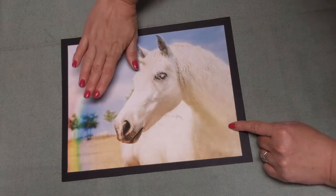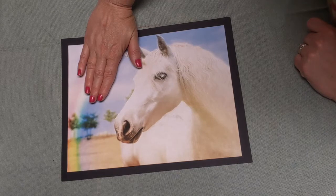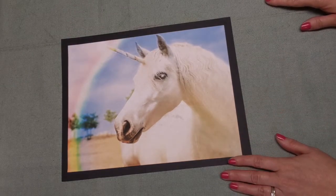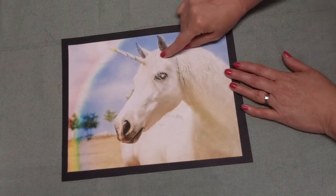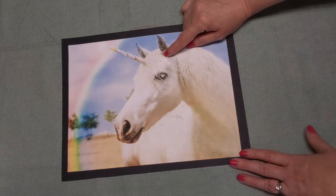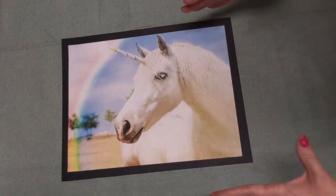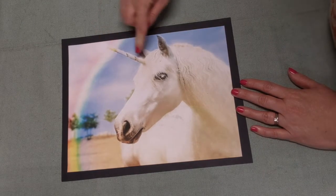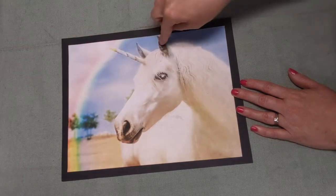If we take this horn off right here, what does this animal look like? If you said a horse, you are correct - a unicorn kind of looks like a horse. A unicorn has a horn right in the middle of its head, and a unicorn is known as a beast, which is sort of like a large animal that has this spiraling horn. Spiraling means it kind of looks like it's turning a little bit.